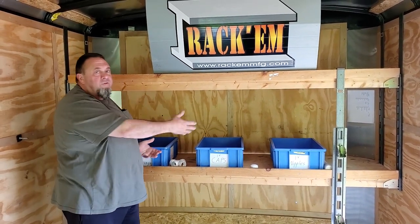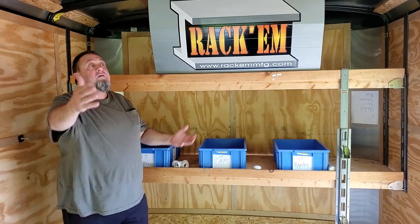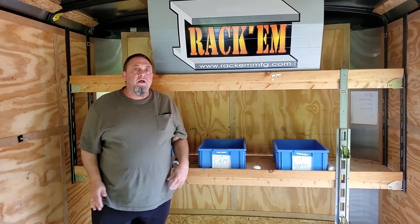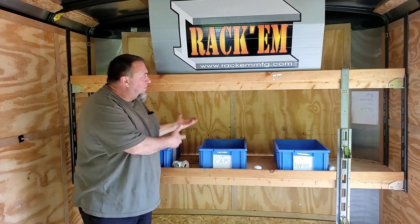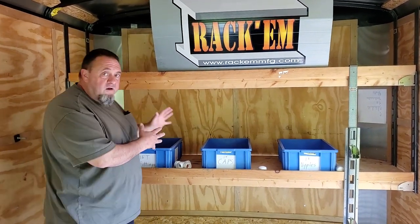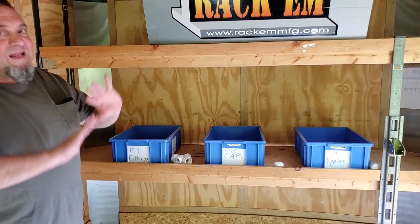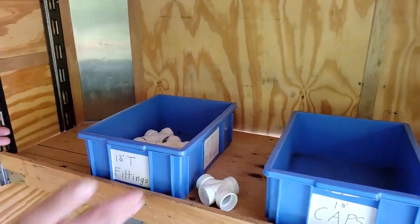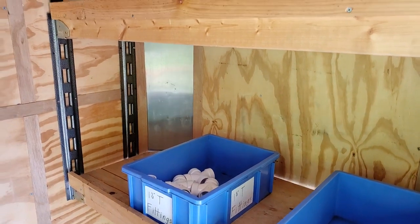Of course, you could set it up with electrical boxes. If you're in the irrigation business, it could be set up with sprinkler heads, PVC piping — pretty much anything. It's a very customizable kit. You can make it any way you want. I've seen people use cabinets, baskets, and bins — all of the above.